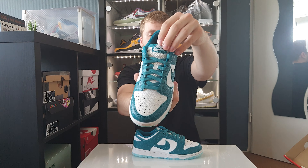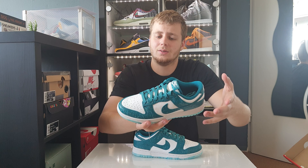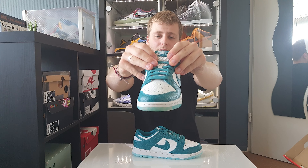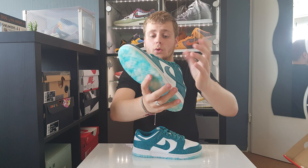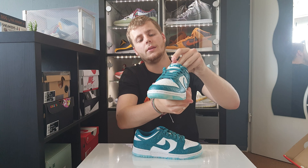Onto the tongue, you have your mesh material and a blue label with kind of bubbles or waves on it. The tongue is the part I'm not sure I like — it's really different from the regular Nike Dunk — but it's just an extra design touch on the shoe.